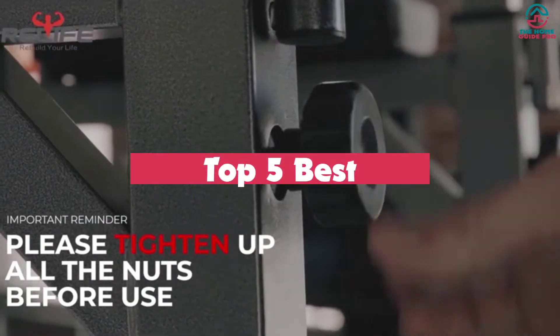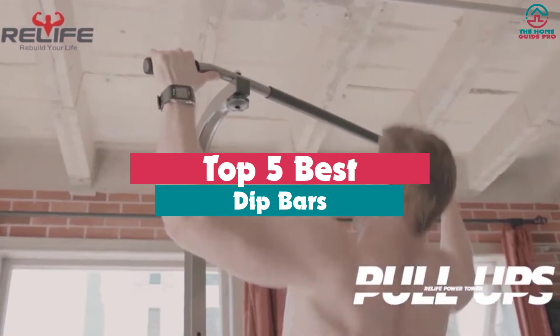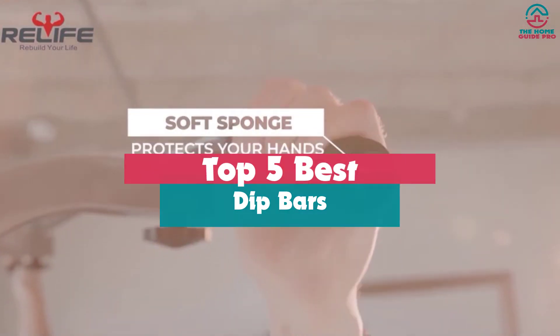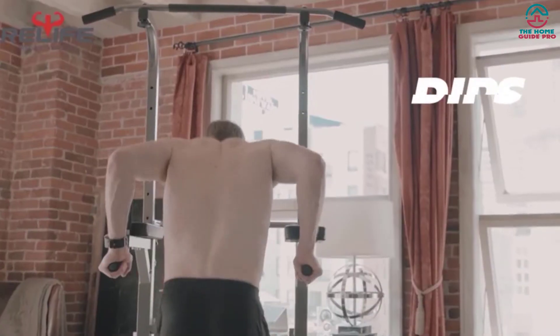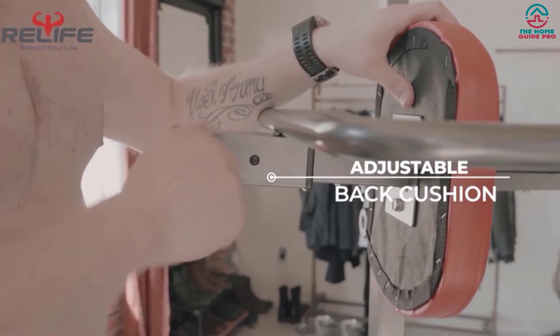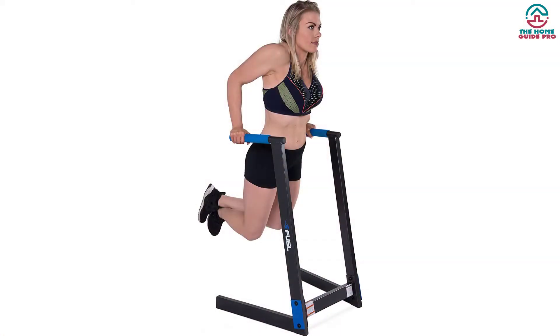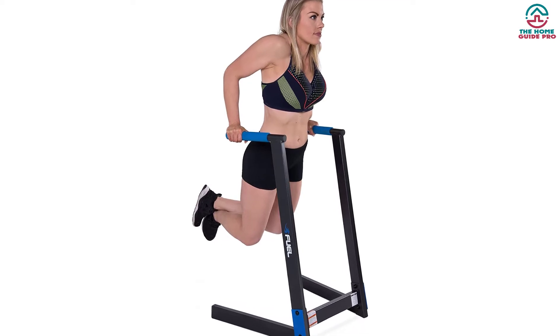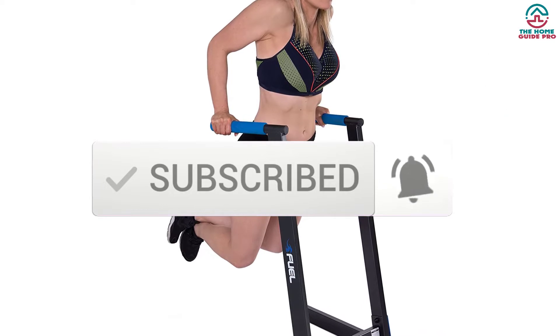What's up guys, today's video is on the top 5 best dip bars. Through extensive research and testing, I've put together a list of options that will meet the needs of different types of buyers, whether it's price, performance, or particular use. For more information on the products, I've included links in the description box down below, which are updated for the best prices. Like the video, comment, and don't forget to subscribe. Now let's get started.